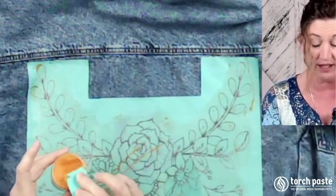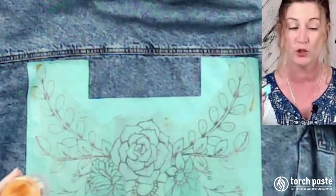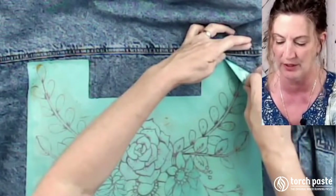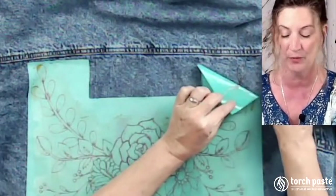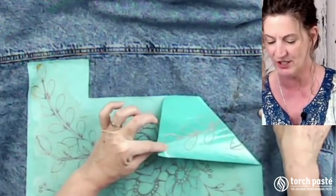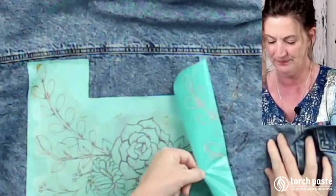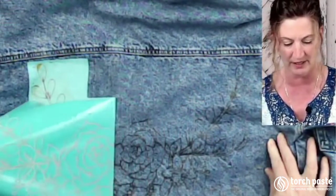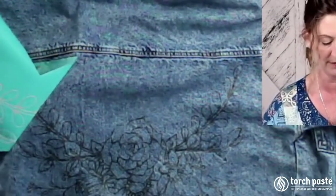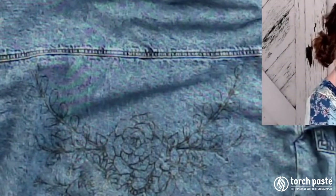When I lift my stencil up, I'm just going to keep an eye and make sure that I got all the little pretty bits on here. I'm going to pull it up slowly. It just looks dark - there's a little orange tint to it. Because it's fabric, we don't have to let it absorb or wait. We can just go right ahead and start using our heat gun.